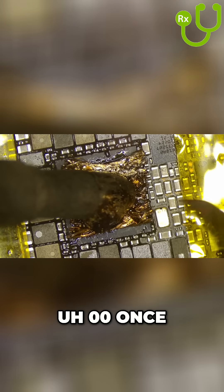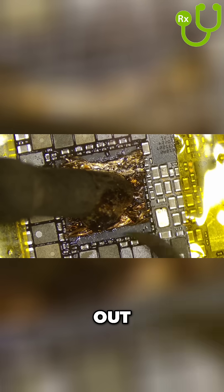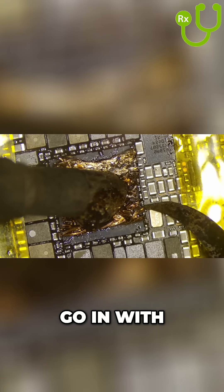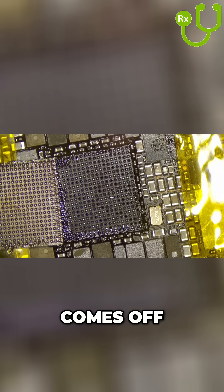Once the chip is ready to lift, you'll see the solder balls pop out on the sides. And once you see that, you know you can go in with your tool and just pry the chip up and it comes off quite easily.